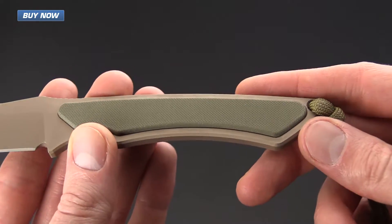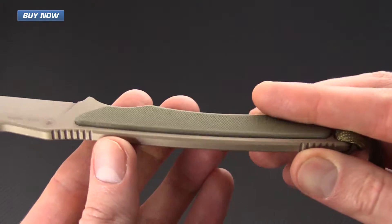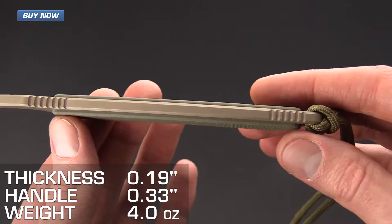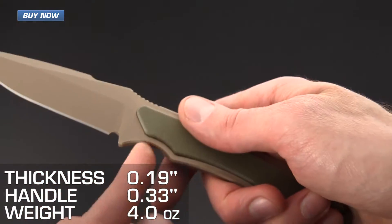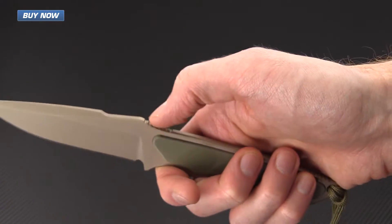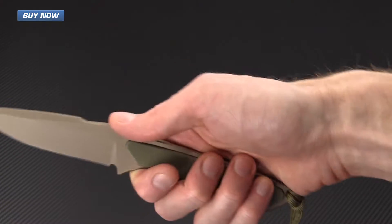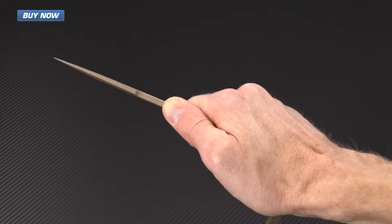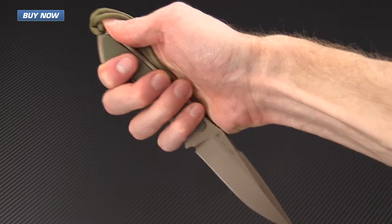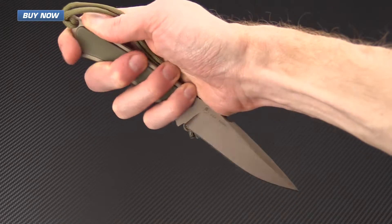The handle scales are inset G10 and are very comfortable and ergonomic while providing a very slim overall profile. There is a nice index finger choil as well as jimping on the spine that give it a very secure in-hand feel, and this knife is comfortable in both a forward and reverse grip position.